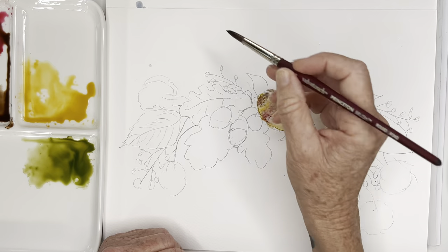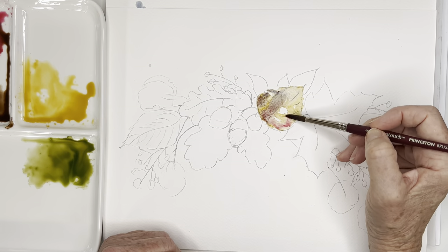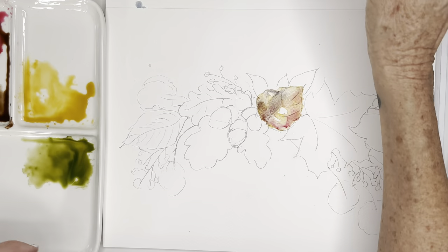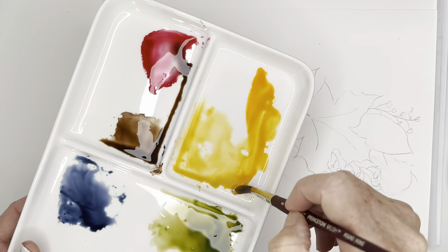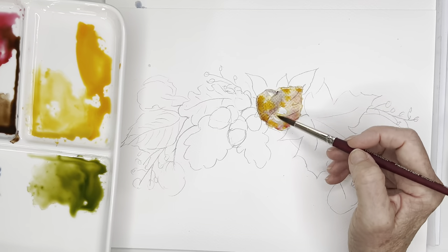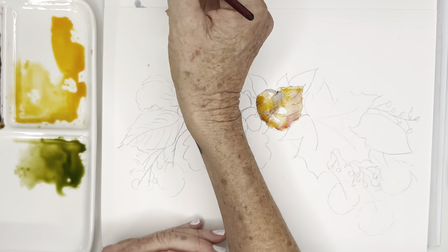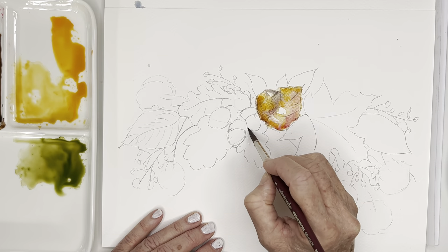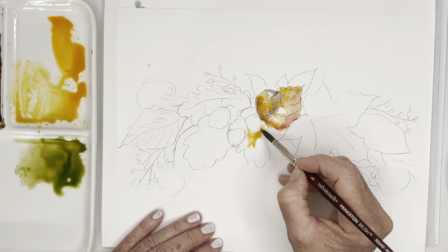I'm rinsing off my brush and just kind of picking up some of the color if I don't like what I lay down. I actually quite like that so I'm going to leave it. Let's get some orange in there too - this is a cad orange, it's quite bright, so I'm going to add a little bit of that gold in there. We've got quite a big conglomeration of different colors there which I'm okay with.